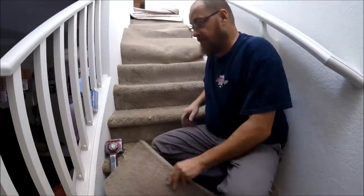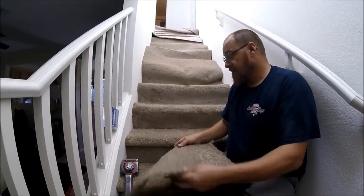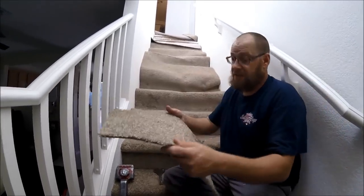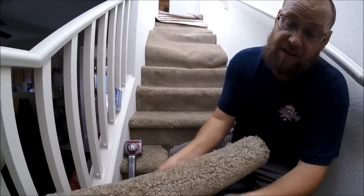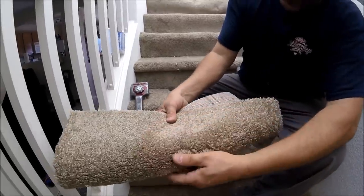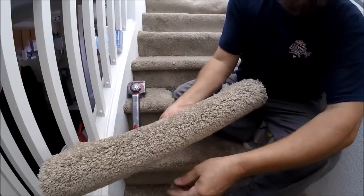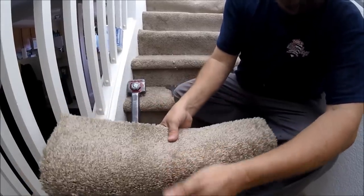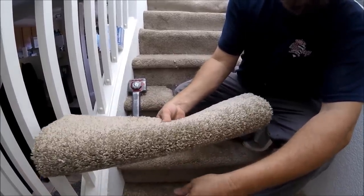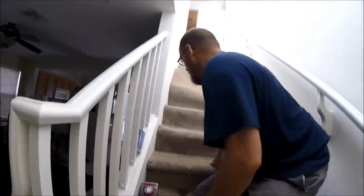I always run my carpet laying down the steps rather than laying up the steps, and I'll show you why. See that right there? Laying down just looks much better than standing up, so I always run my steps laying down.